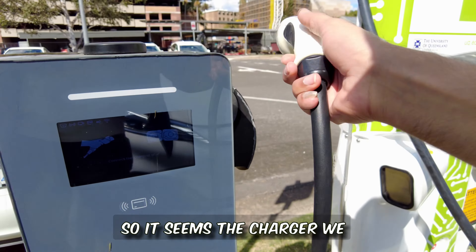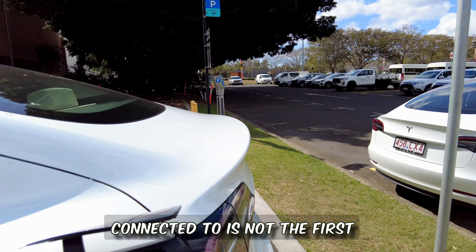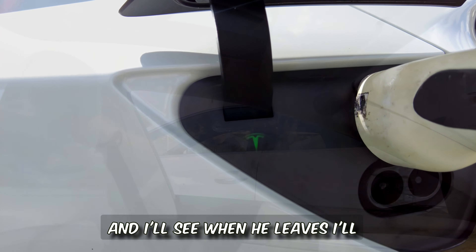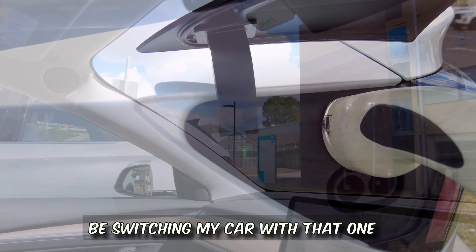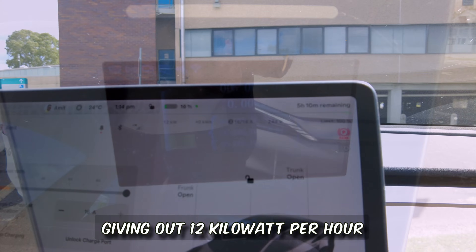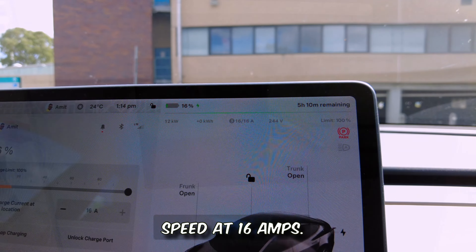It seems the charger we connected to is not the first one — that one's occupied by the other car. I'll switch to that one when he leaves, but as you can see this charger is giving 12 kilowatts per hour at 16 amps.